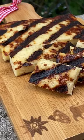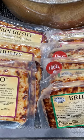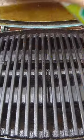Have you ever tried Yustolepa, aka Finnish squeaky cheese? If not, you're in for a real treat. You can find this in many grocery stores these days.